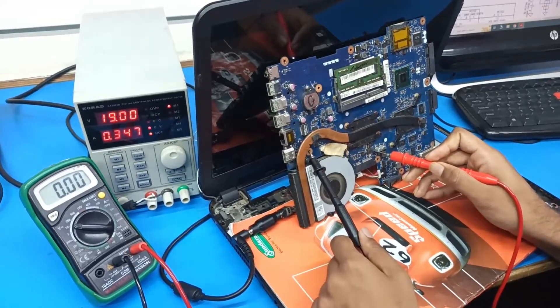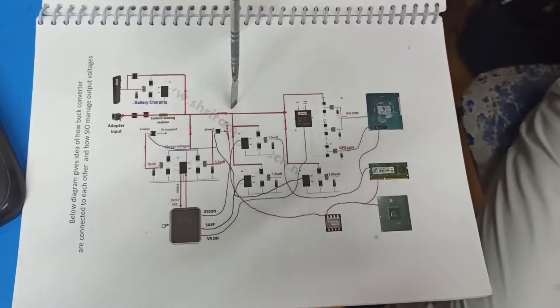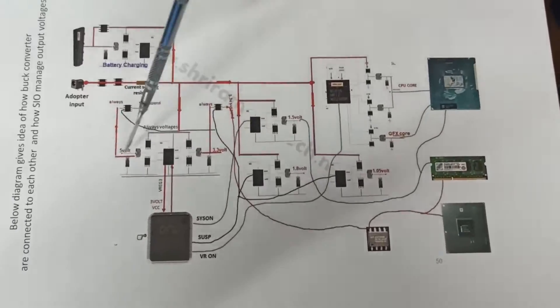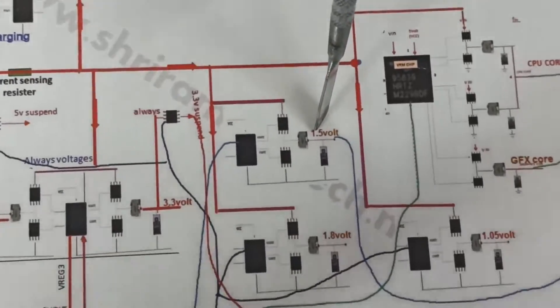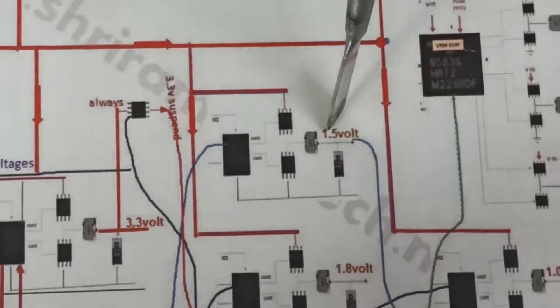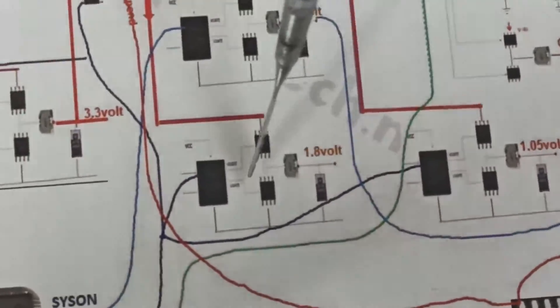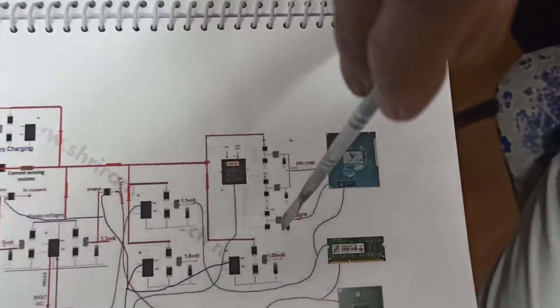We'll look at the concept from the book to understand why the CPU core is not coming. The adapter input voltage goes into different buck converters. The 3V and 5V buck converter — checked, both coming. 1.5V buck converter — coming. 1.05V — coming. 1.8V we haven't checked yet, but the CPU core and graphics core voltages are not coming on this motherboard.